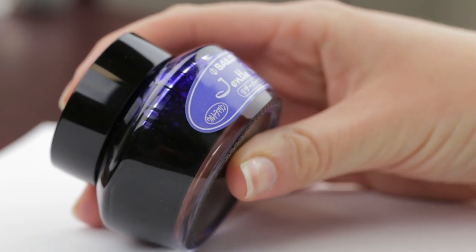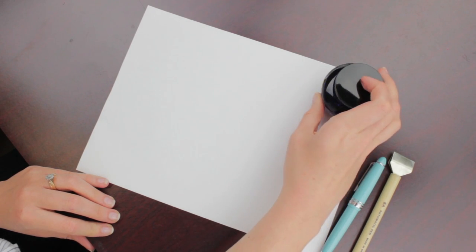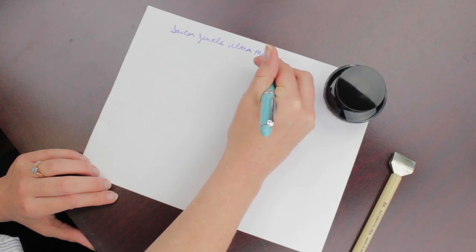I grabbed Ultramarine and I wanted to put it into my Sailor Fresco with a zoom nib. I grabbed the Ultramarine because it is a really pretty purple with a bluish tint. So let's give it a go.